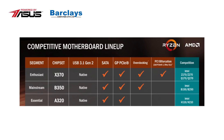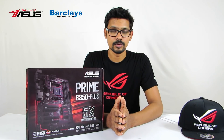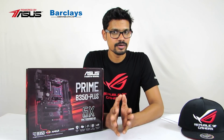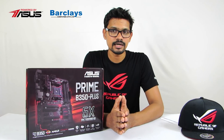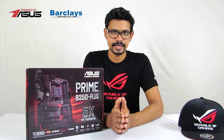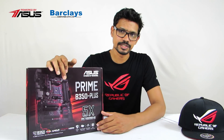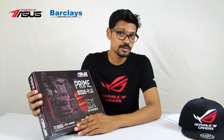After the mid-range chipset options, the B350 is the price-to-performance and budget-focused segment. This is the AM4 socket Prime B350 Plus motherboard, featuring AMD Ryzen support and AMD Crossfire support.